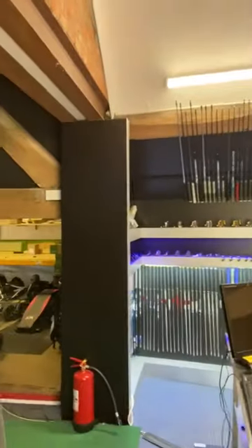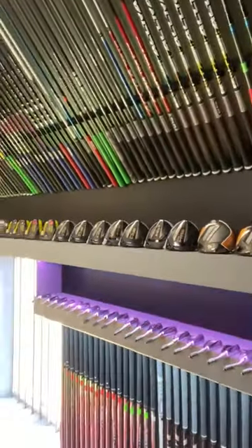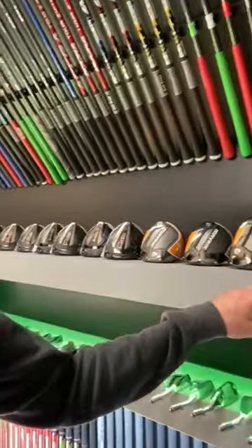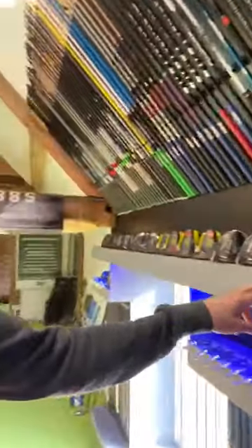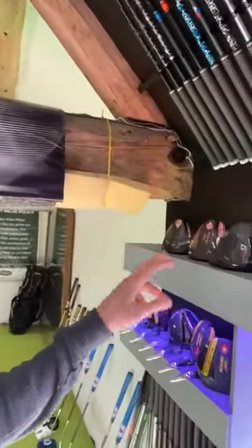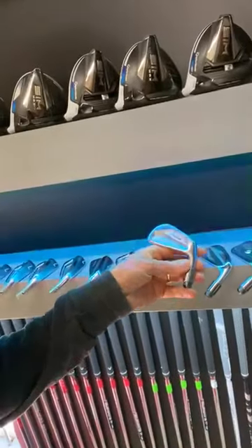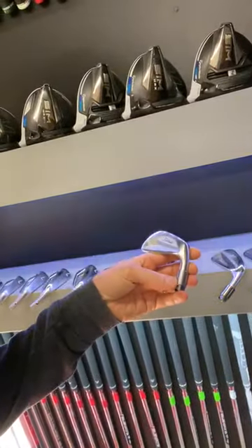As I go through into the studio, Jack Murphy's helped us make all these units here on both sides for the golf heads and the shafts, and I've now got to clear and package all these away. We can see all the heads we've got from Callaway, TaylorMade, Srixon, Mizuno, Cobra, Titleist, and Ping.